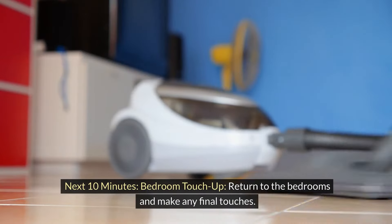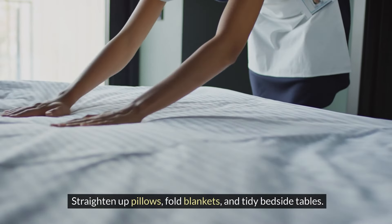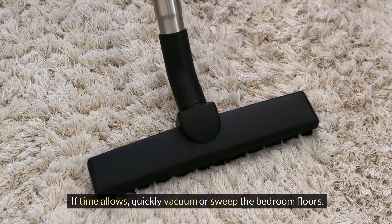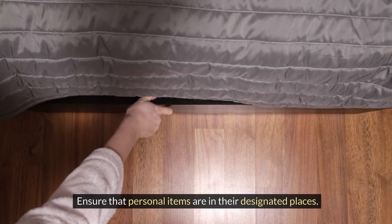Next 10 minutes: bedroom touch-up. Return to the bedrooms and make any final touches. Straighten up pillows, fold blankets, and tidy bedside tables. If time allows, quickly vacuum or sweep the bedroom floors. Ensure that personal items are in their designated places.